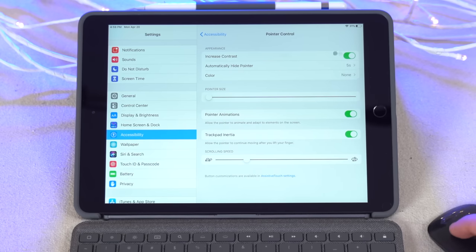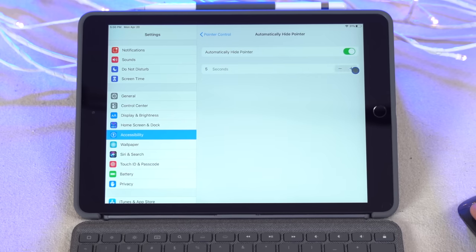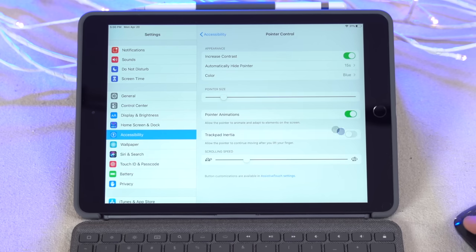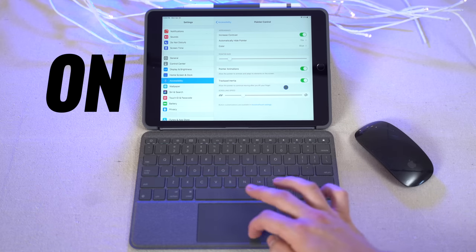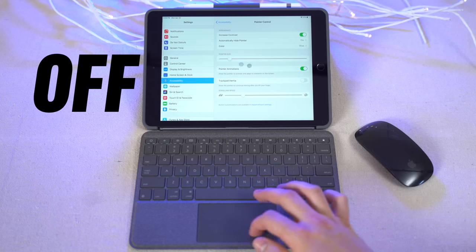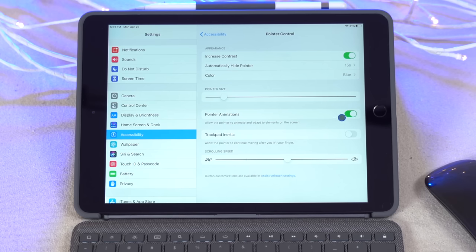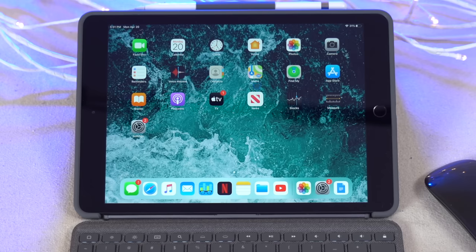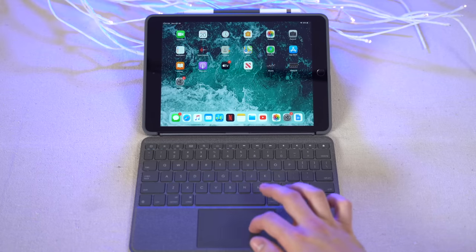In the pointer control page, I can adjust things like increasing the contrast, color, and size of the pointer. I can increase how long it takes for the pointer to hide after inactivity, turn off trackpad inertia — which I find extremely annoying since the cursor keeps moving after you stop touching the trackpad, leading to inaccuracy — increase scrolling speed for things like scrolling up and down on a website, and turn off the pointer animations I dislike. On the home page now, the cursor no longer morphs into buttons, feeling much more like a traditional cursor. Best of all, when you disconnect the mouse, all those changes are saved and work perfectly on the trackpad.